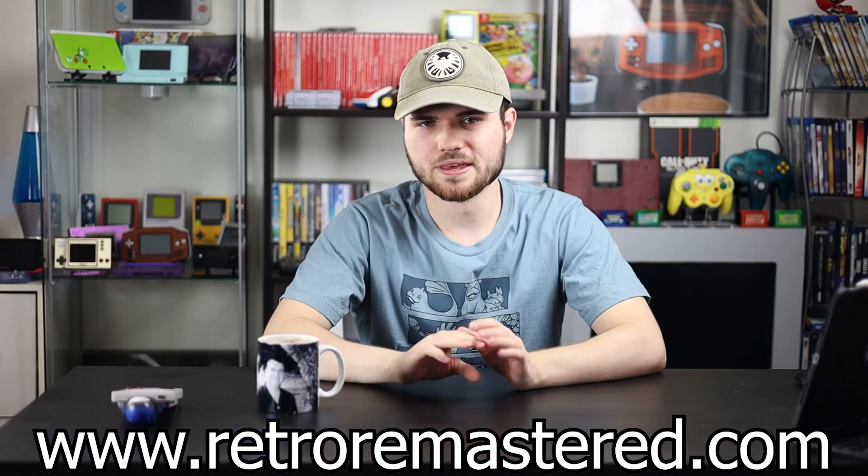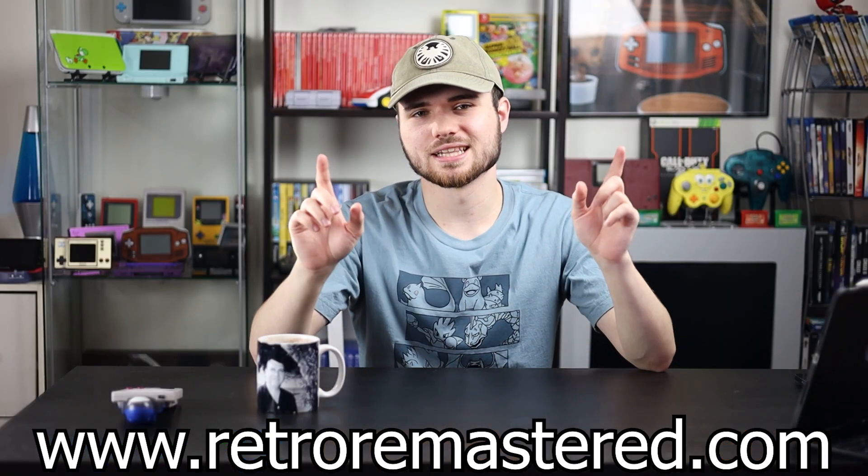Speaking of which, this video is sponsored by mugs — no, not this kind of mug with a picture of my Uncle Randy, this kind of mug. Buy one of my shirts to distract people from your ugly mug this holiday season. I sell shirts like these on my website retroremaster.com. If you don't want to type all that out, there's always a link down below that like button. Now back to that red lid that definitely doesn't have any brand names on it.